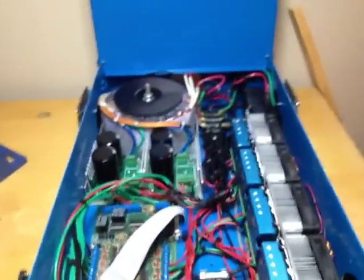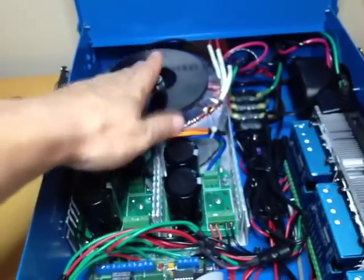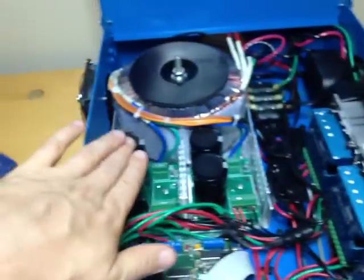We've got fans on all sides — the ones on top are for intake, the ones on the bottom are exhaust. Let's go ahead and open this up. This was just a regular junction box but I cut it up and painted it safety blue, because I plan on hopefully making the whole machine this color.